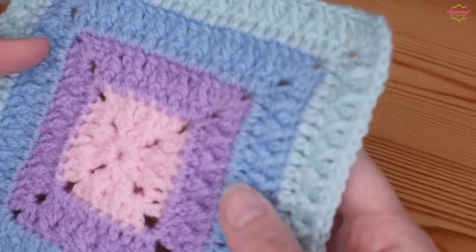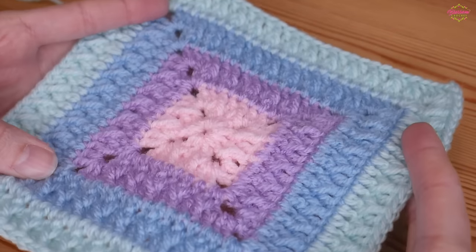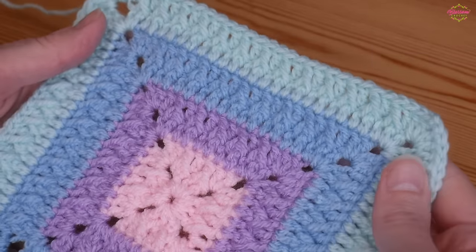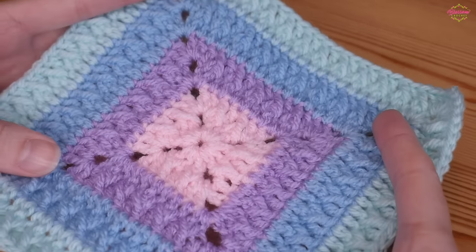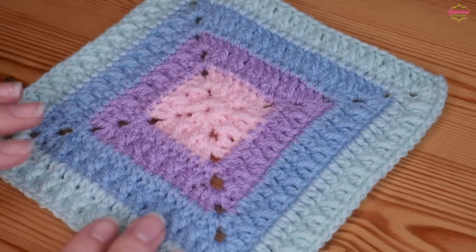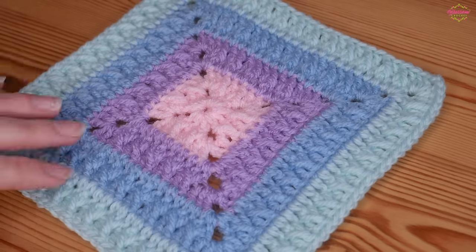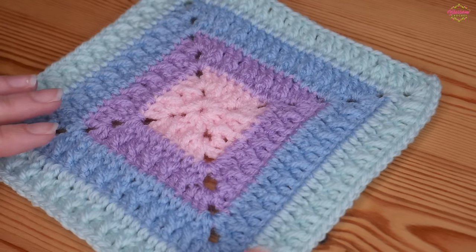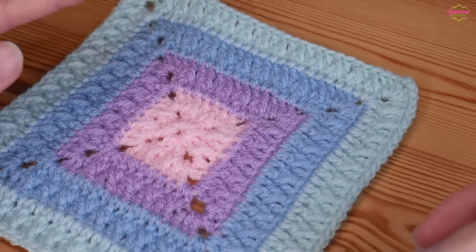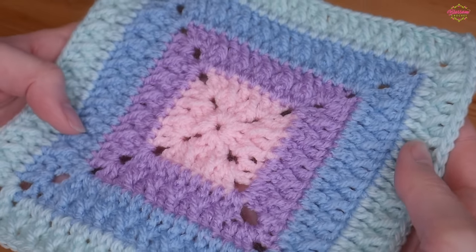The rippling ridges refer to that really subtle, gentle texture that we build with this pattern. It is done using regular trebles and post trebles. I'm changing color every two rounds, and I'm hoping the camera picks up that really gentle texture — it's not something that's going to jump out at you, but it is really beautiful. I'm using a mixture of Shapeease and Stylecraft DK and will leave information in the description box.